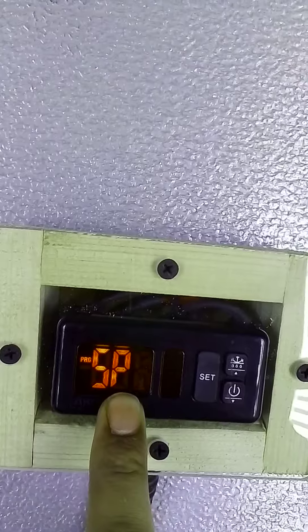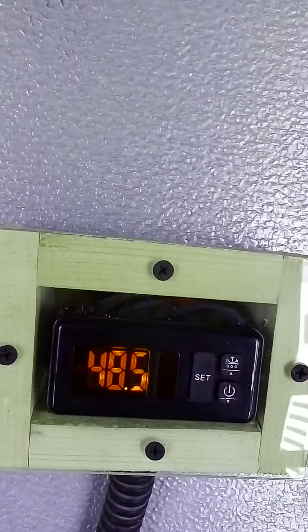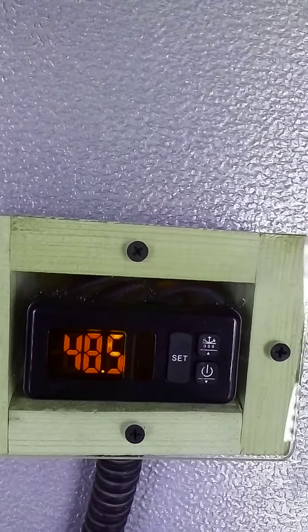You can see the set point is now 50. This is how you can change the set point in Aqua Thermostat. Thank you for watching.